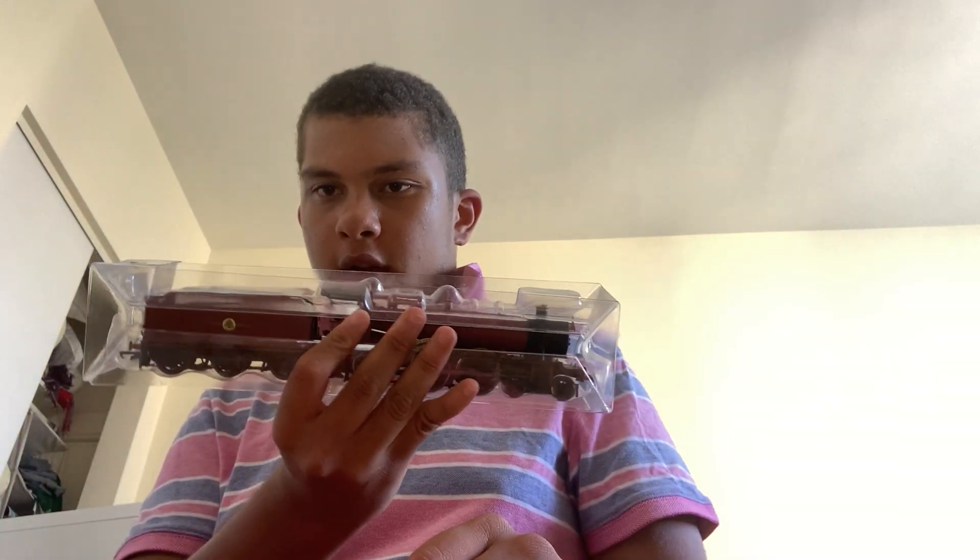I don't know what this is. It's pretty hard to get it out. I think I'm getting the hang of it. Trying to just get the packaging out — it's pretty hard.